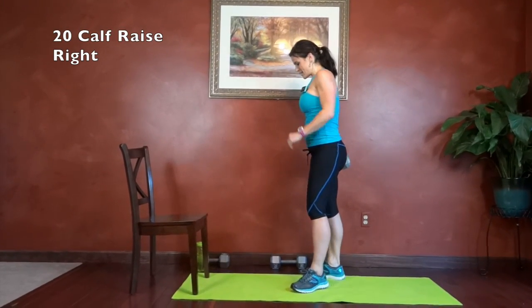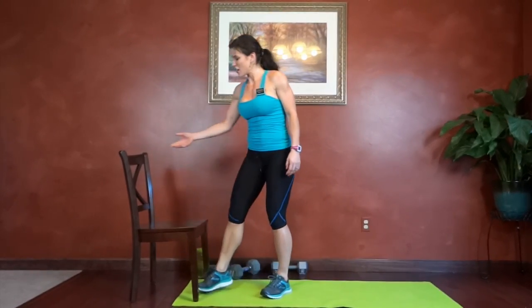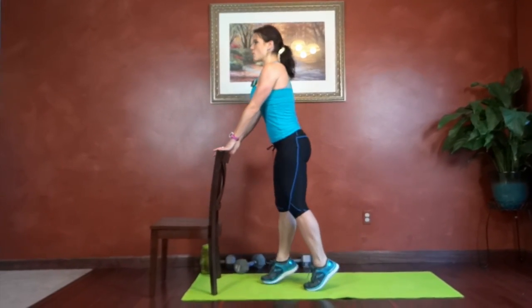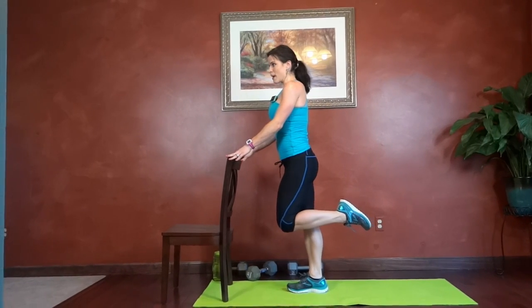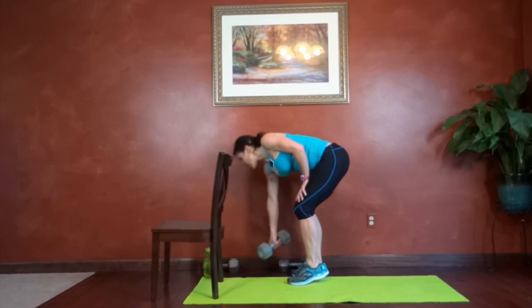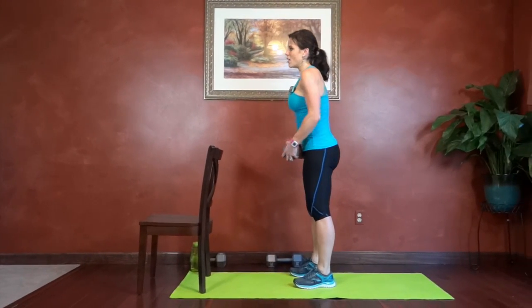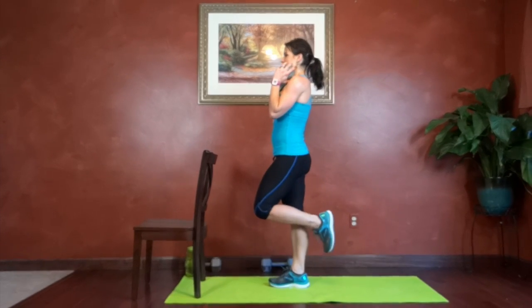Next we have calf raises. Two ways of doing this: if you need balance, you can hold on to the back of your chair. We're going to stand on one foot — drop and lift, drop and lift. If you're ready for the extra challenge, grab your dumbbell. Core tight, hold it at shoulder height, start standing on your right leg.